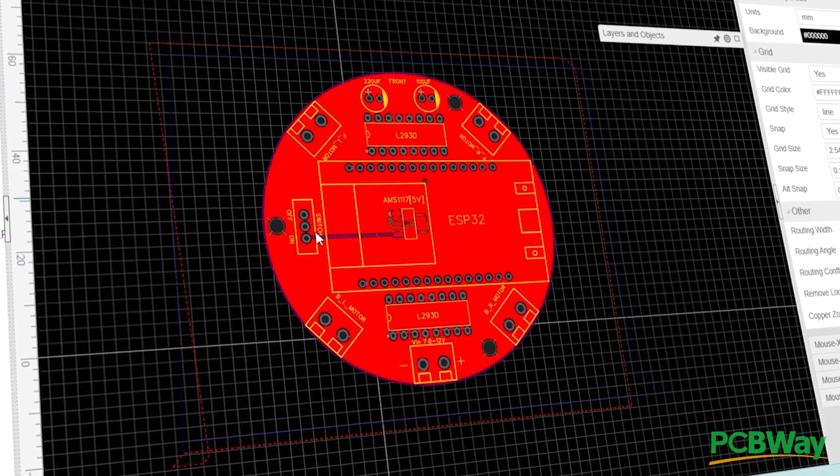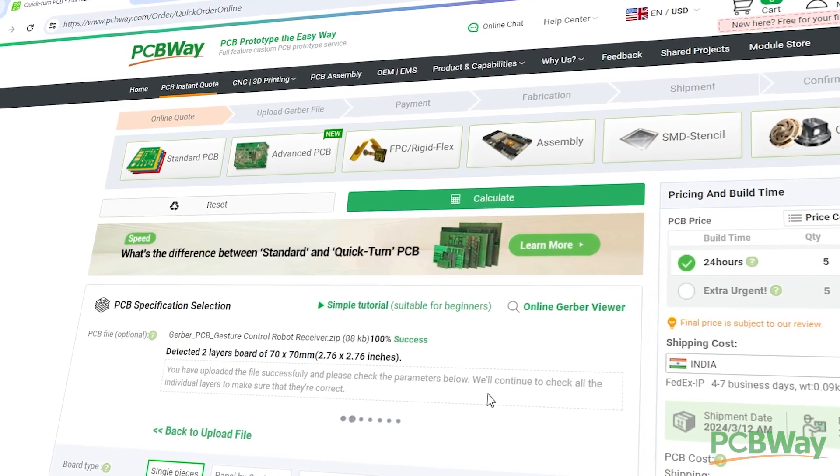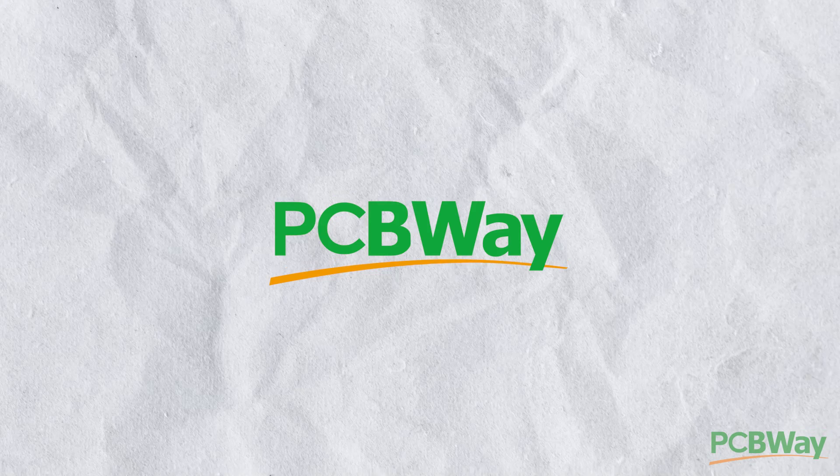However, I designed the PCB for this project and uploaded the Gerber file on PCBWay website to place the order. A big thanks to PCBWay for sponsoring this video.